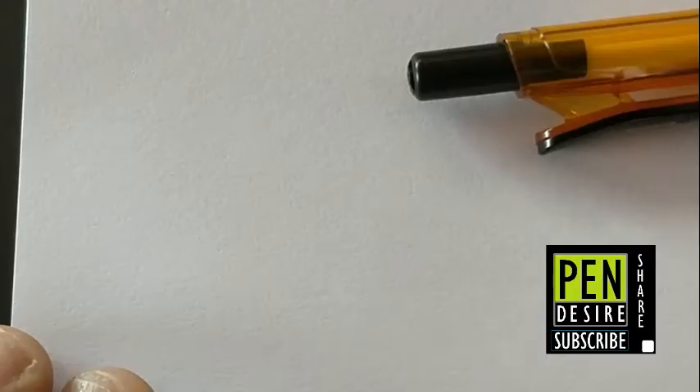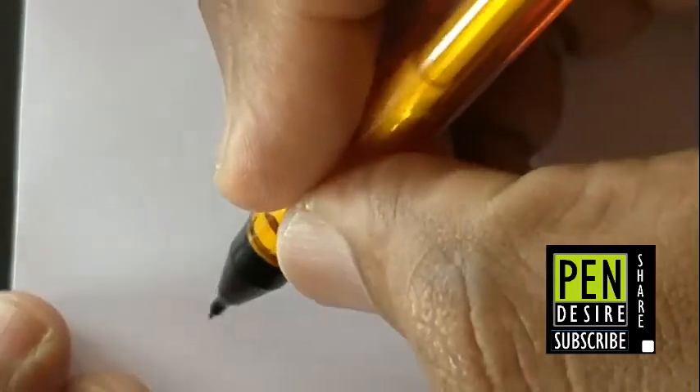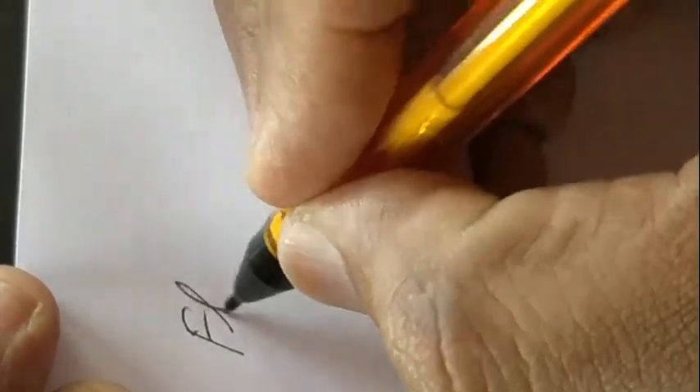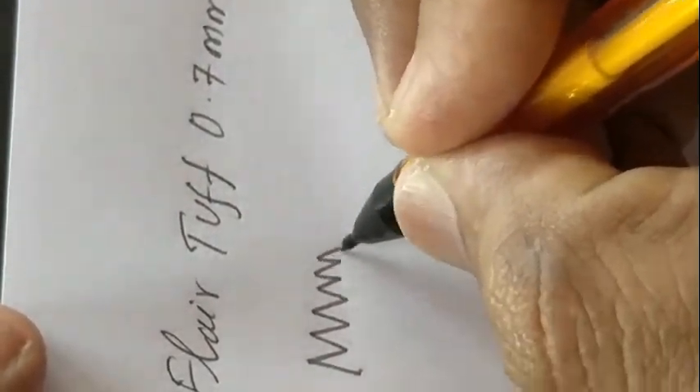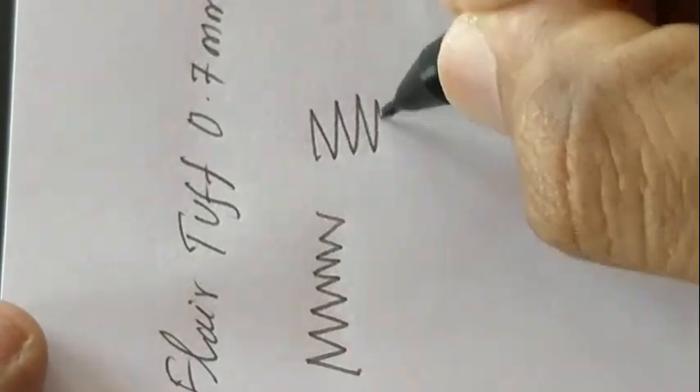This pencil costs about rupees 10 — a standard or classic pencil but with a rugged-like design from Flare. The color is medium and gives a nice feel while writing, even with the plastic tip.